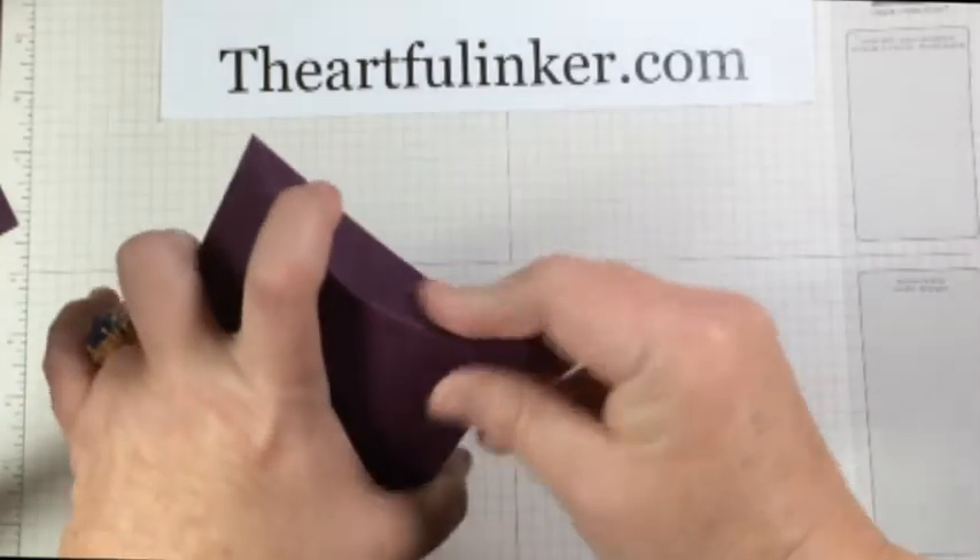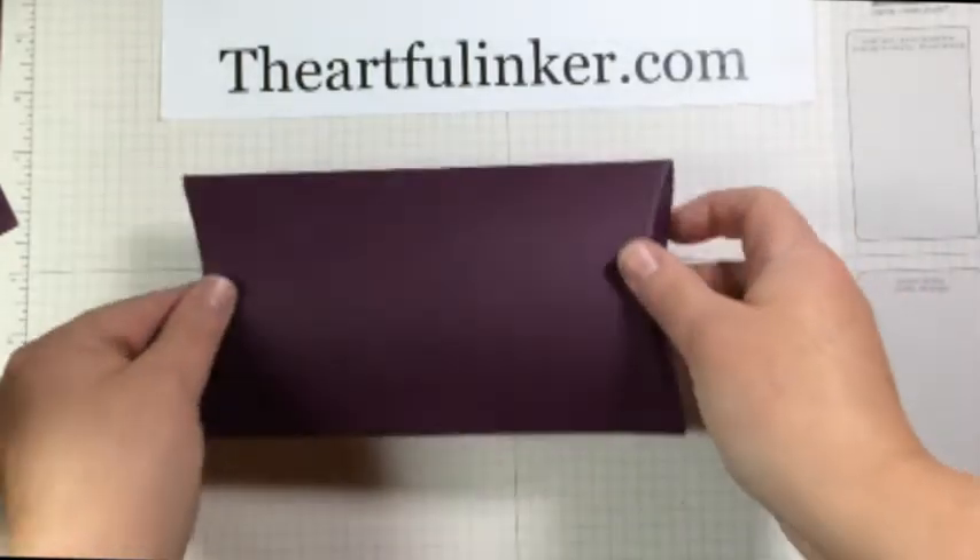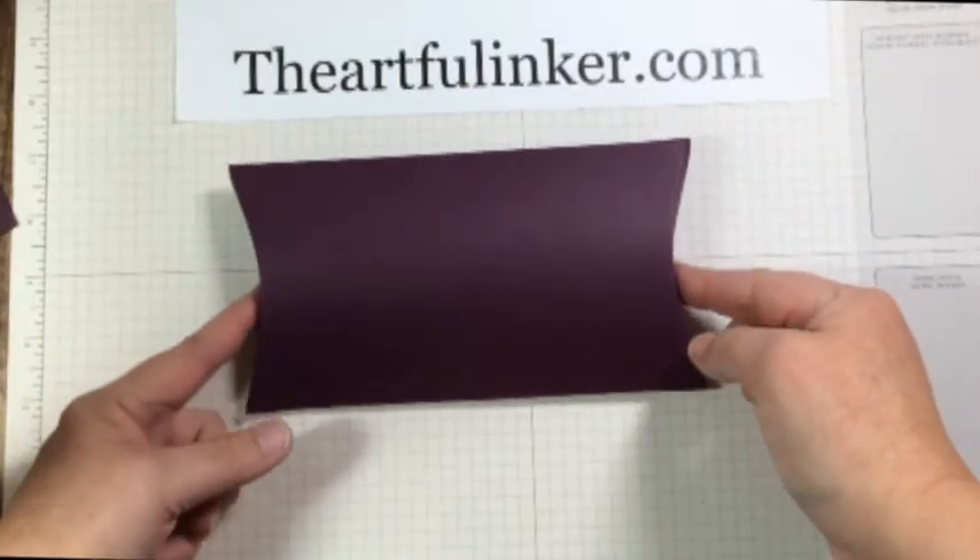Gave myself a paper cut — you didn't need to see that! So we tuck our ends and we are ready to go with an almost double-size pillow box.